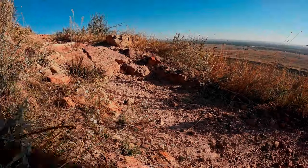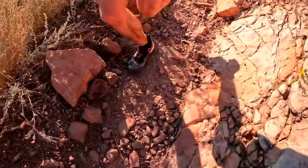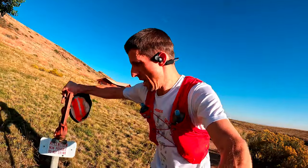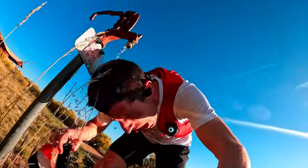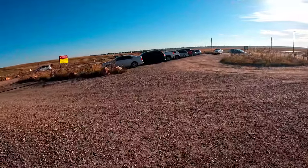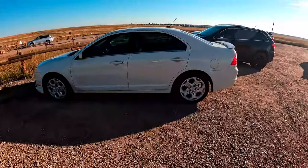See you on the next one! We're at 19.7 — nearly 20 miles. I'll take it. That was a good run.